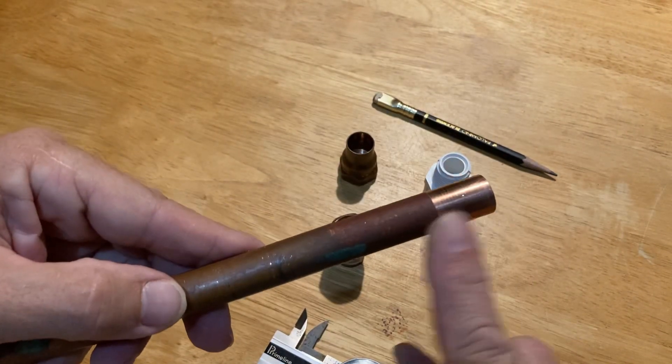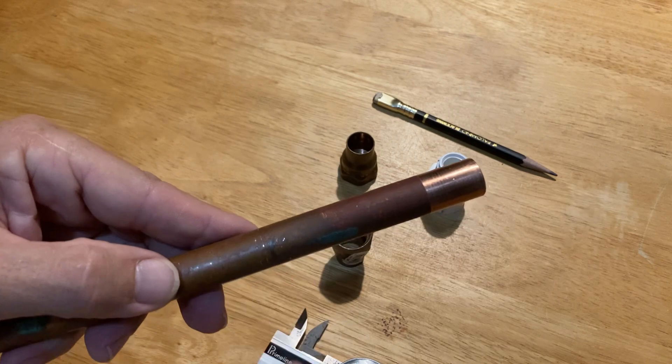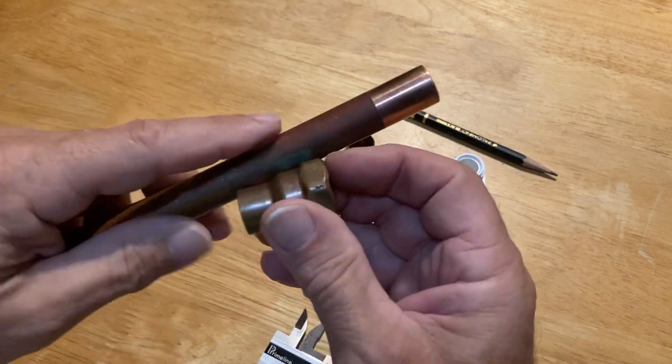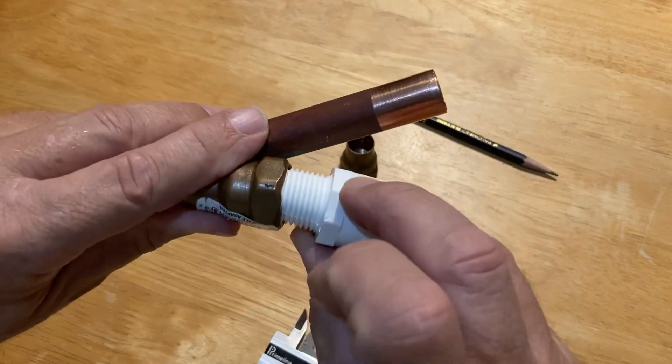So this part for some reason expanded — it's driving me nuts — so I'm just going to cut it here and put this fitting on so then I can convert to PVC.